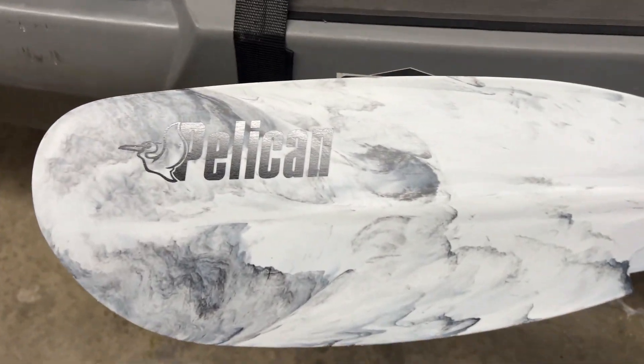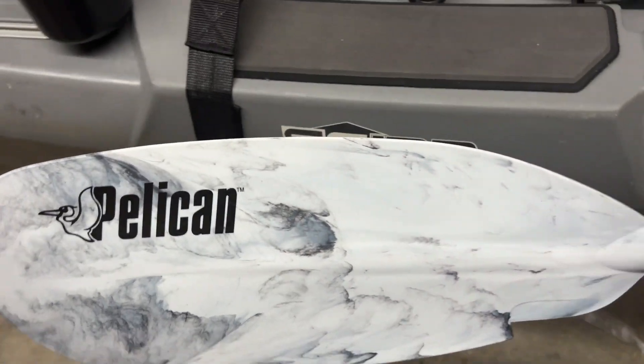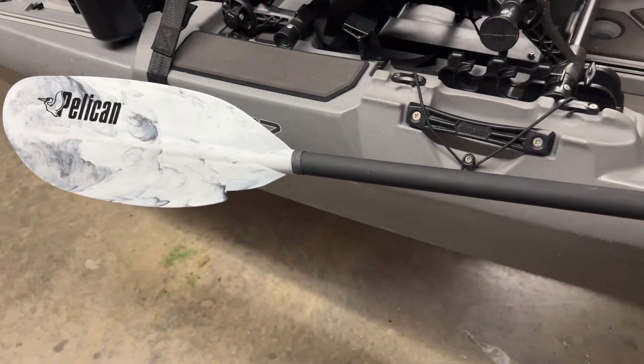I can definitely recommend this to anybody who's looking for a great paddle. I would highly recommend you guys check this one out.